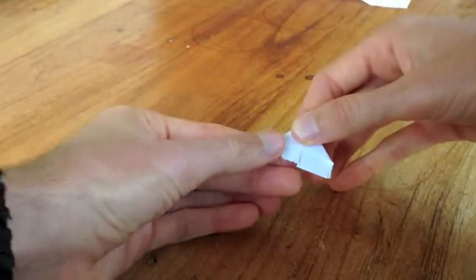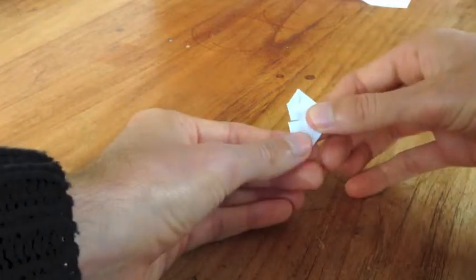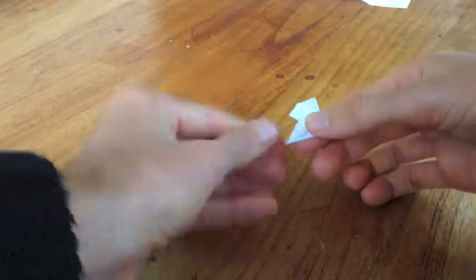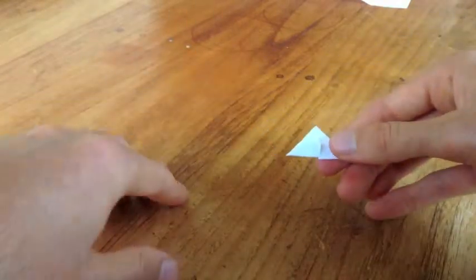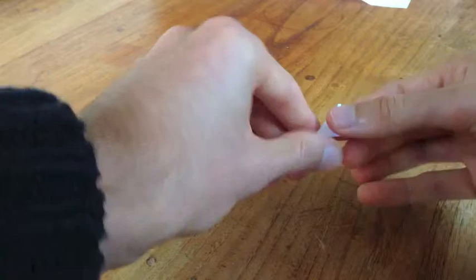Then fold the corners to make little triangles on both sides. You then fold the overlaps up so they make a triangle, and then fold it in half again. There you go.